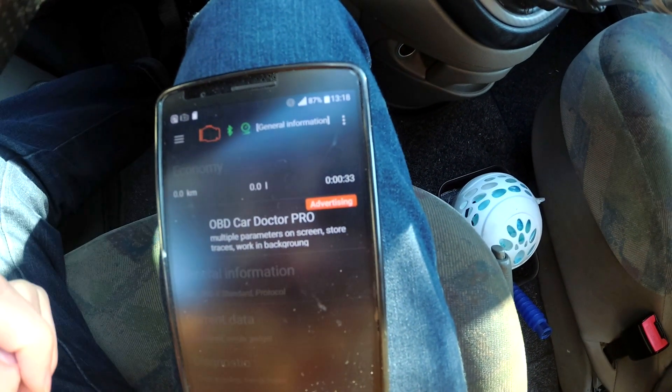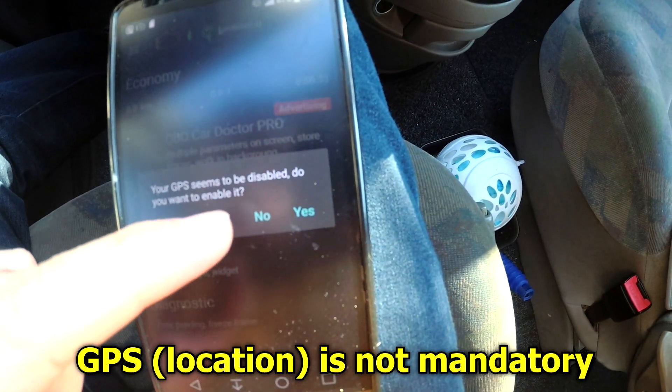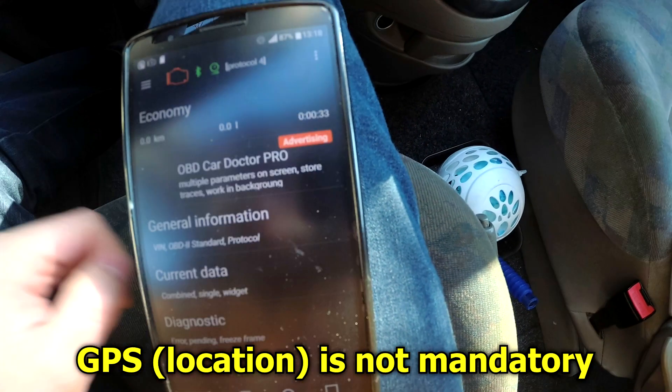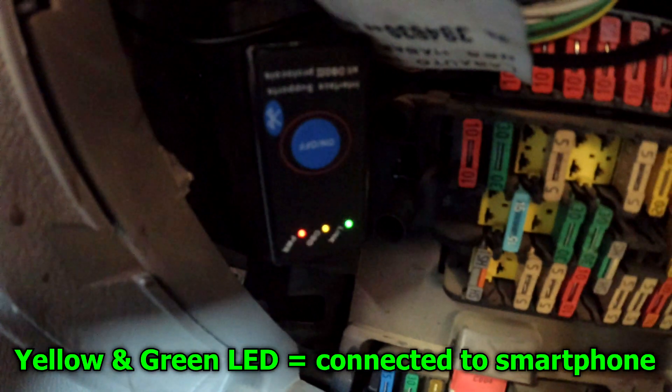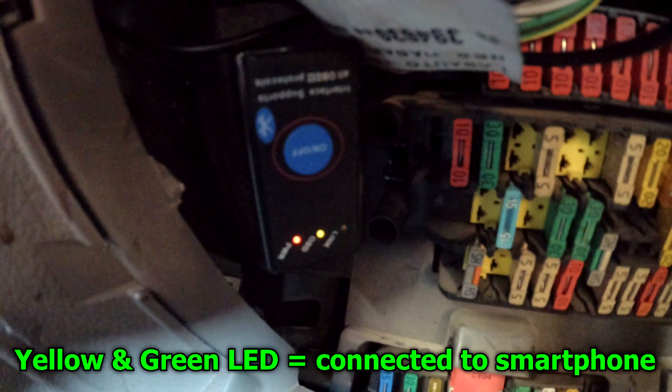Now it's trying to connect. GPS seems to be disabled — it asks if you want to enable it, but that's not necessary. Once connected, the green LED on the right side is also flashing; before, only the left red LED was flashing.